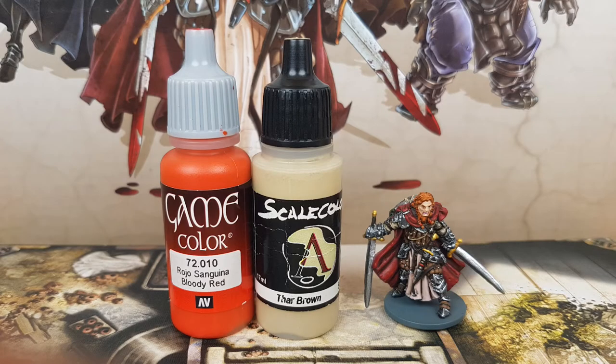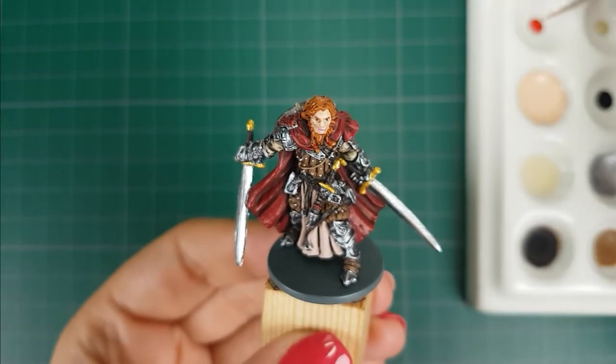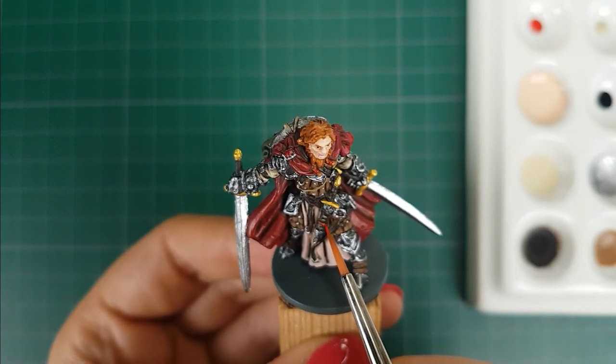For some final details I will use the colors Bloody Red from Vallejo and Tar Brown from Scale 75. I will use Bloody Red on the bands in his hair and the detail on the dagger, and apply Tar Brown on the other details on the dagger.